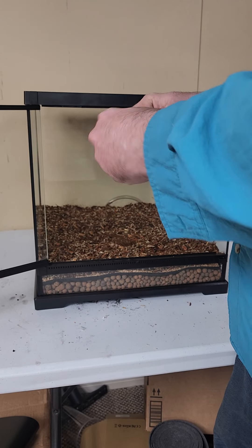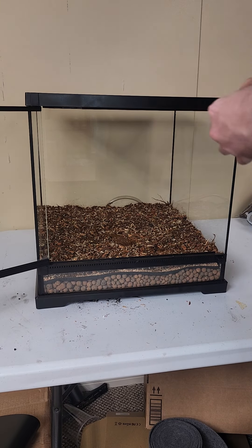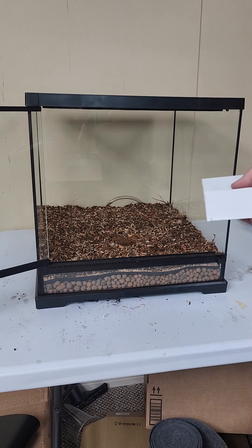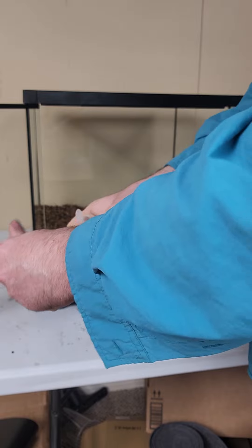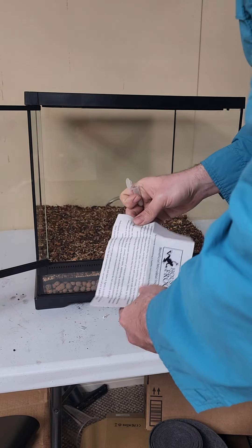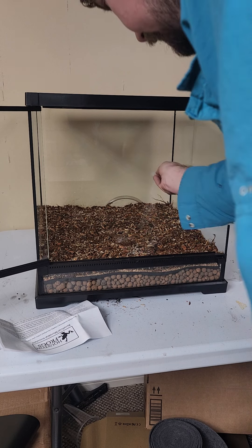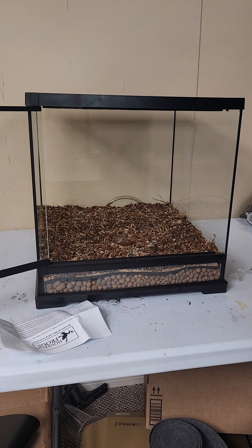The next step after the substrate is the beneficial microbial inoculant. This is a blend of 16 different beneficial fungi and bacteria that are going to essentially jumpstart your vivarium from day one. We're going to go ahead and take out the vial — this has all the information about the different types of beneficial bacteria and fungi included in this inoculant. We're going to go ahead and sprinkle this into the substrate.